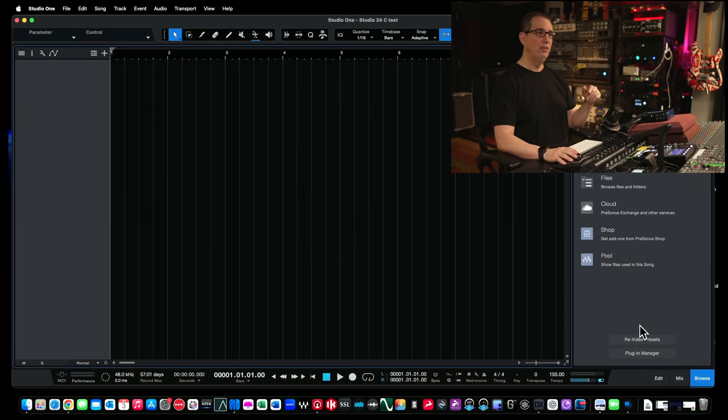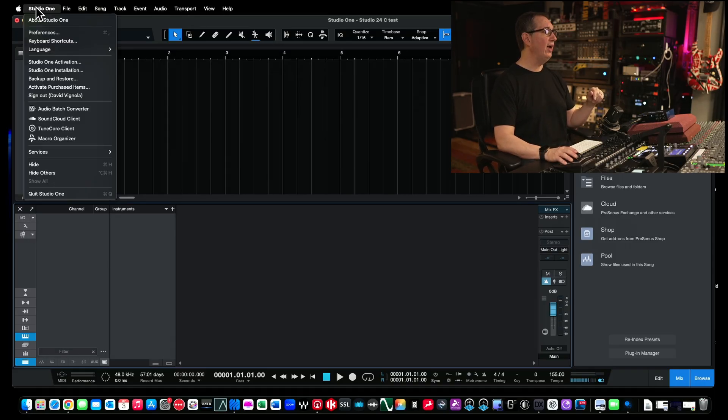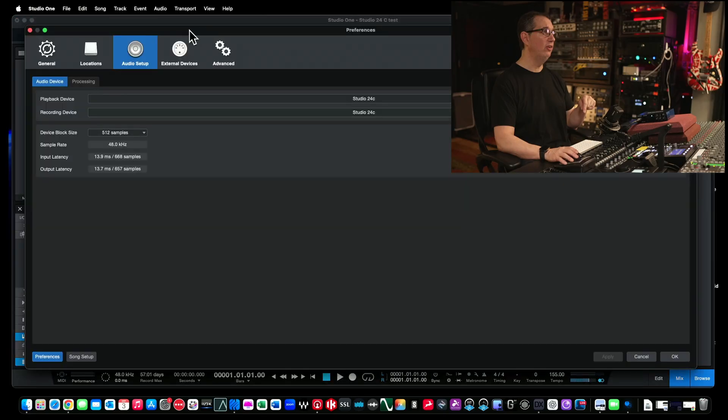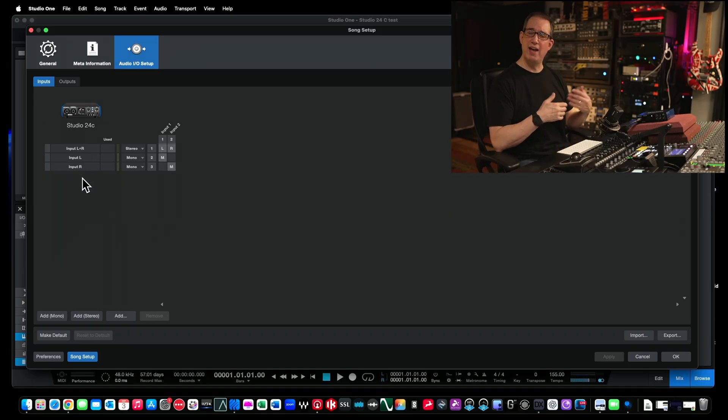It may take a second to think, and here we are in a blank session in Studio One. The first thing I want you to do is open up your mixer by clicking this button in the bottom right-hand corner called Mix. That's going to bring up our console. Then come over to this little button at the top called Audio I/O Setup. Another way to get there is via the Studio One menu on Mac — go to Preferences — or on Windows it's going to be called the Options menu. Go to Song Setup, which will bring up this window, then come over to Audio I/O Setup at the top. You're probably going to see some pre-configured inputs and outputs: a stereo input for inputs one and two, and then two mono ones.